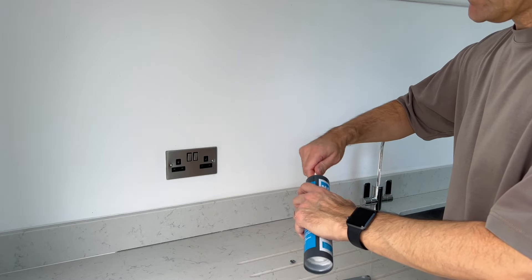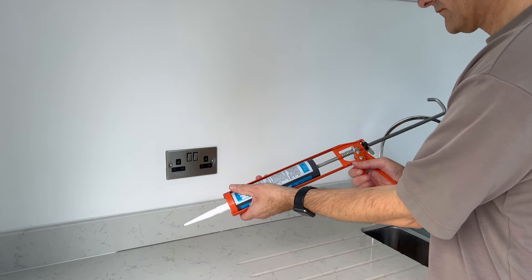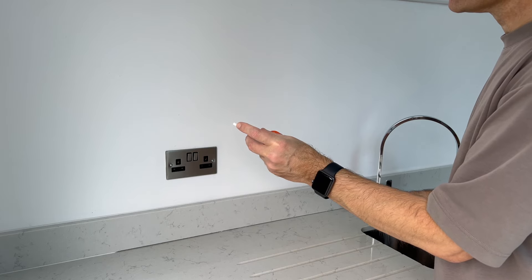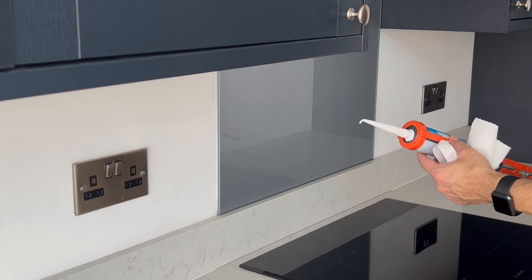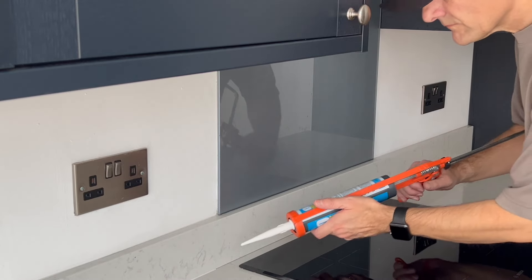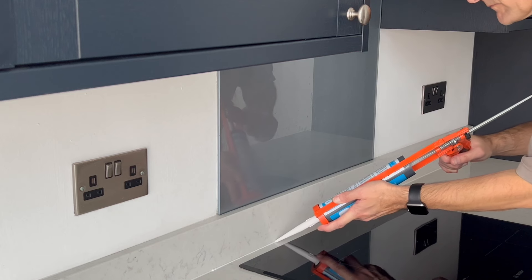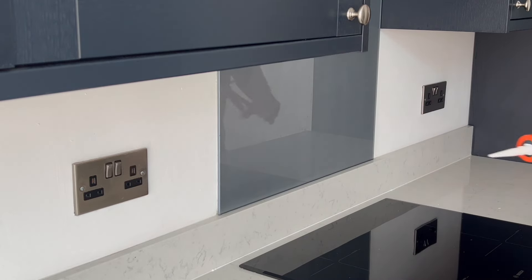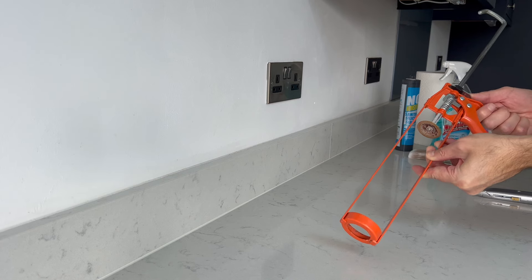Let's get the silicone ready for applying and pop it into the gun. I've only cut a very small 45-degree slice off the end of the nozzle, as we only want a thin bead to run over the joint. Get the feel of the pressure you need on the gun before applying. A side tip: remember to press the metal lever when you're not siliconing, so you release the pressure on the tube — this should avoid too much residual silicone leaking out whilst you are not using it.